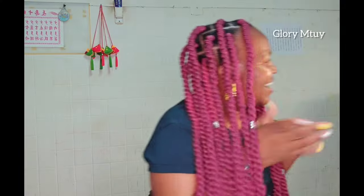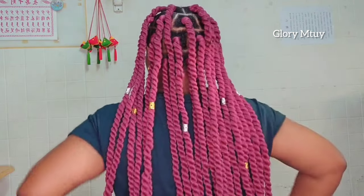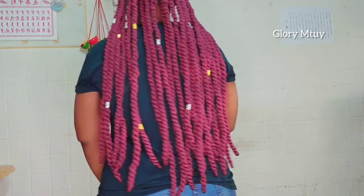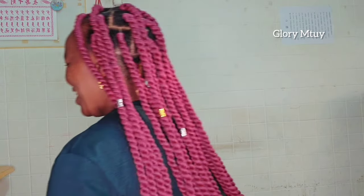Let me know what you think about this hairstyle and will you try to rock it? Here is after I add some accessories — I added some gold and silver. This hair is so good, I'm so in love with this hairstyle. Let me know what you think. I love you guys and I'll see you soon. Bye!